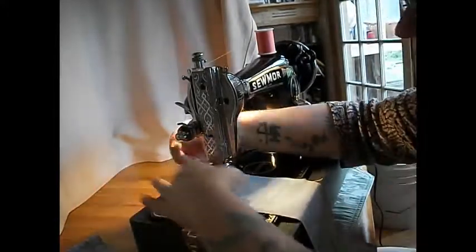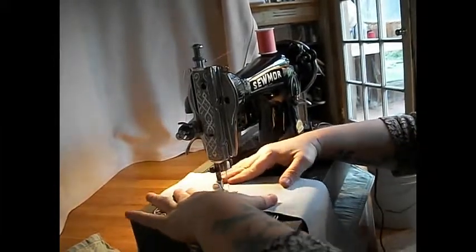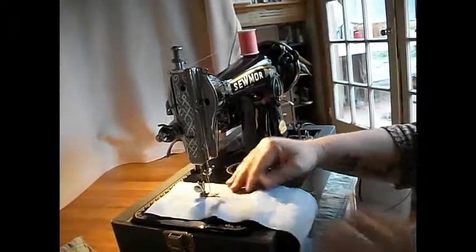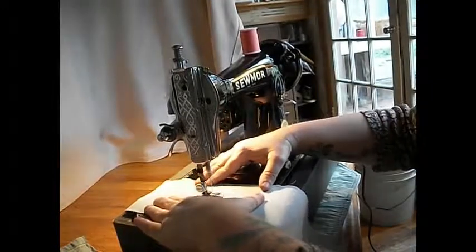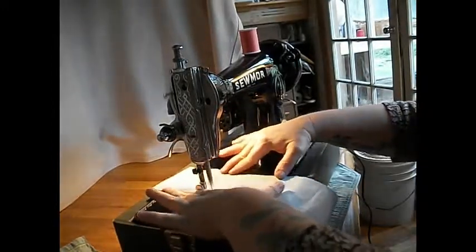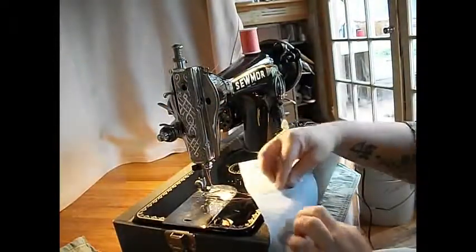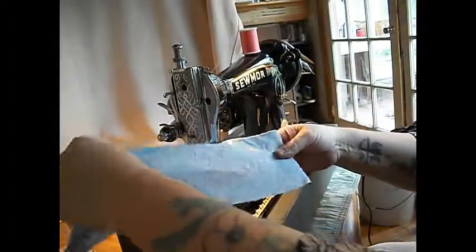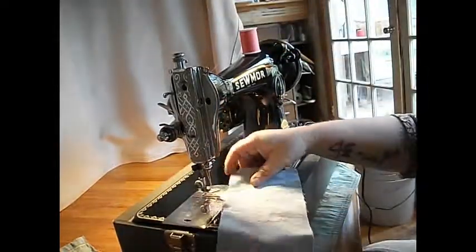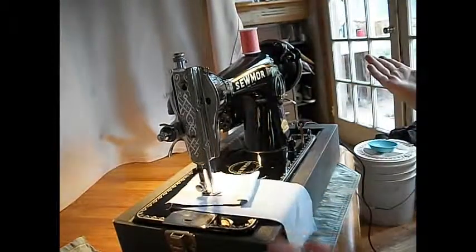Check this out. Say you want to do free motion embroidery — you can release the pressure and drop the feed. You're controlling the movement of the machine here. This is really great for outline quilting, mending, or that kind of thing. And it's so easy to get in and out. You can just follow that around. So let's raise the feed back up again, put the pressure back down. Let's just fold that over for fun, stick it in there, and we're back to regular sewing — right up over those seams.